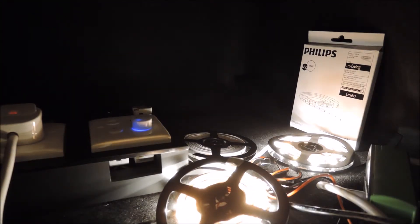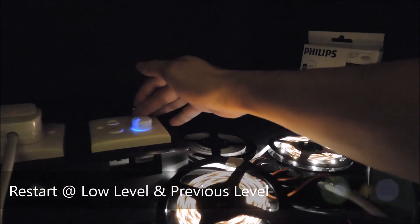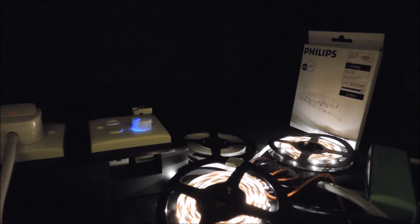Let me also remind you about our DIMAS capability to restart at the low brightness level. So we restart — and also from the previous brightness level. This would be a cool benefit the end user is looking for in the bedrooms.